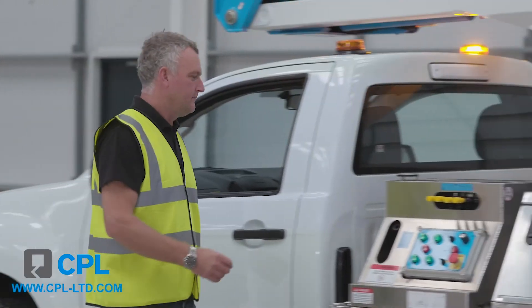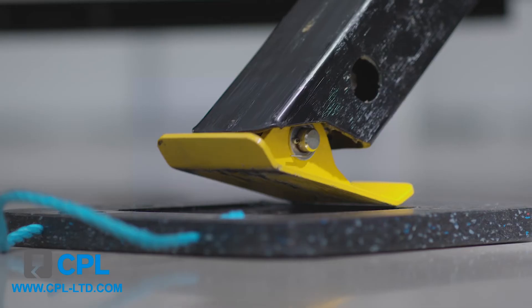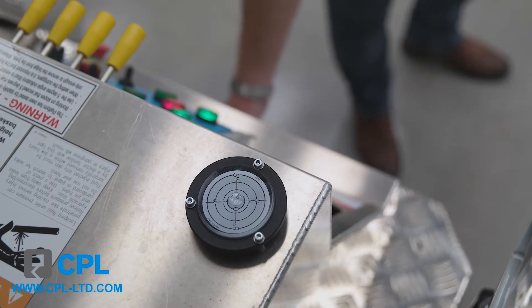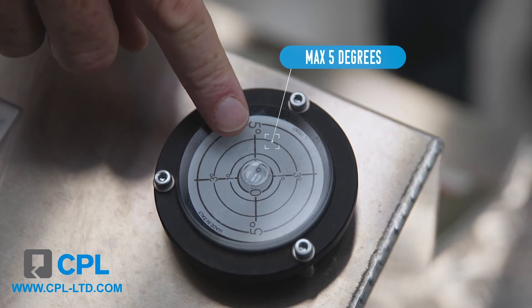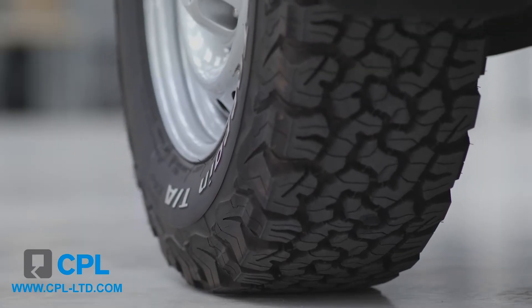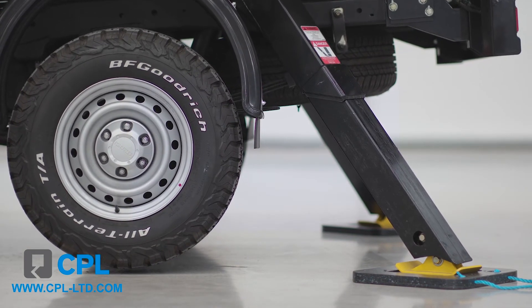At the lower controls, ensure that they are switched to leg controls and then deploy the legs until you have ground contact, shown by four green lights on the control panel. You'll also find the level bubble, which you can use to trim each leg to achieve as close to zero degrees as possible. The ideal setup is zero degrees side to side, front legs extended to take the bulge out of the tyres, and the rears taking all the travel out of the suspension and just lifting the rear wheels off the ground.